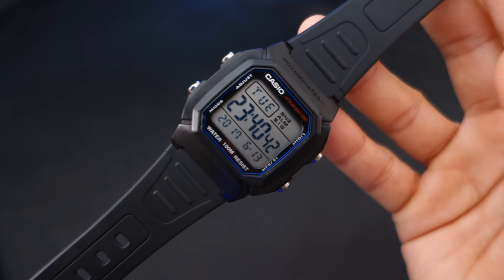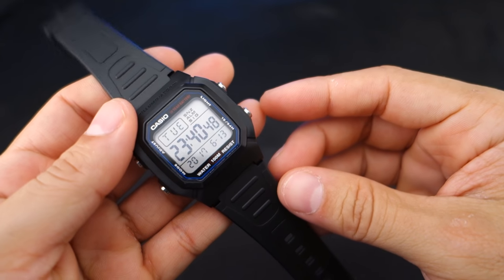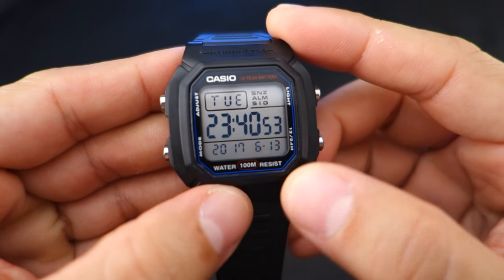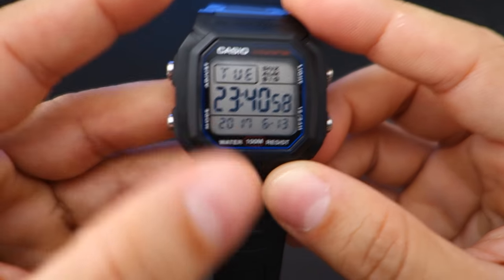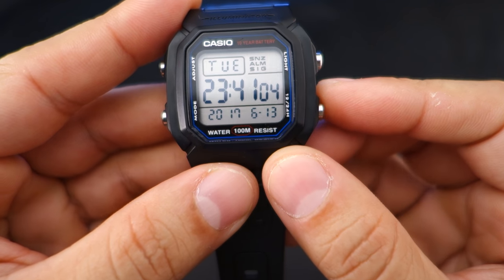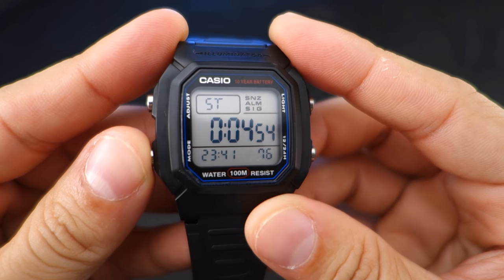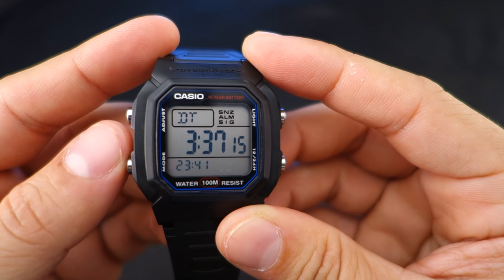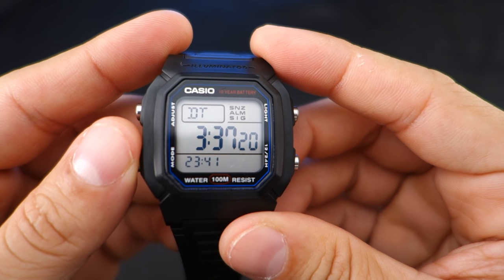I needed something exactly like this just for whatever. Let's get into the features. It's black and it tells the time, the day, the date, and the year. It can be set to 24-hour mode — you can see that there. Other functions include alarm, stopwatch, and dual time. I'm not sure where that's set — I think it might be mountain time zone.